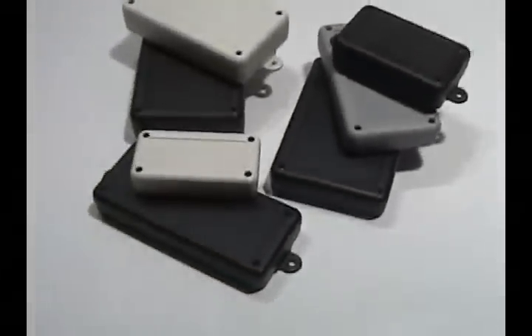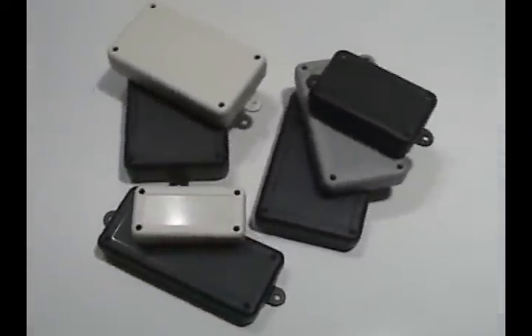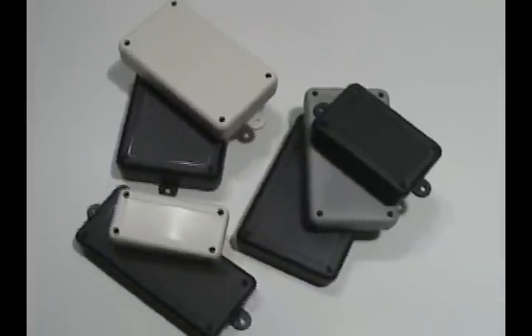Polycase's SL series may be the answer for applications that require a slender enclosure that has visual appeal.